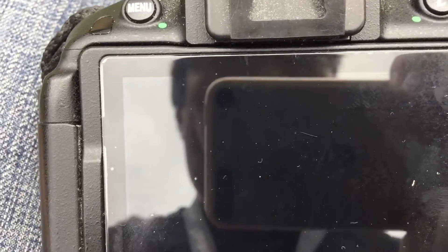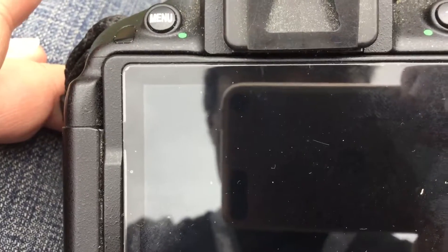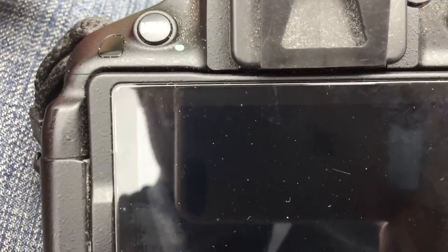Last week I did a video on updating the GPS file on the Nikon D5300 DSLR. Today I'll show you what I normally do before taking pictures to enable the GPS. The GPS feature on the Nikon D5300 is not as good as the GPS on cellular cameras.